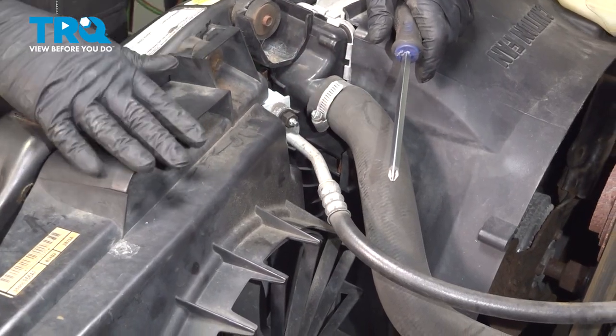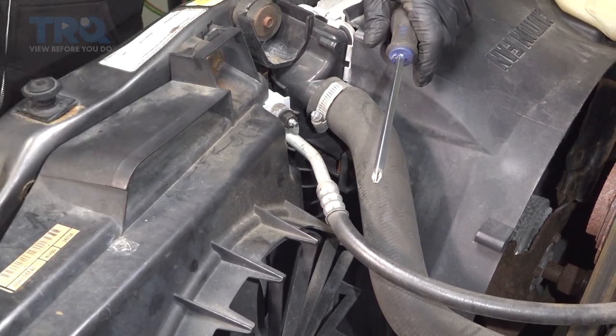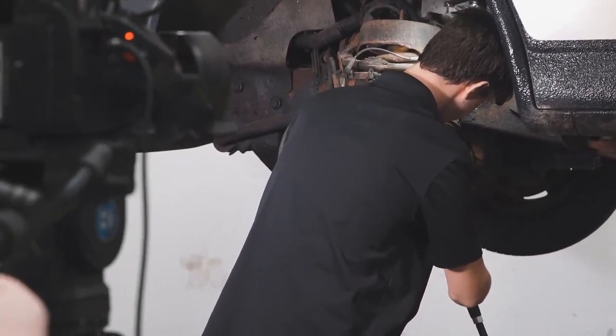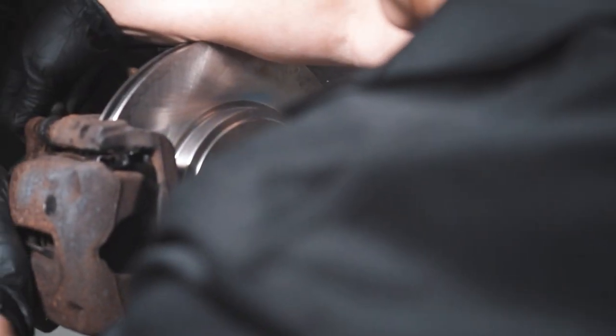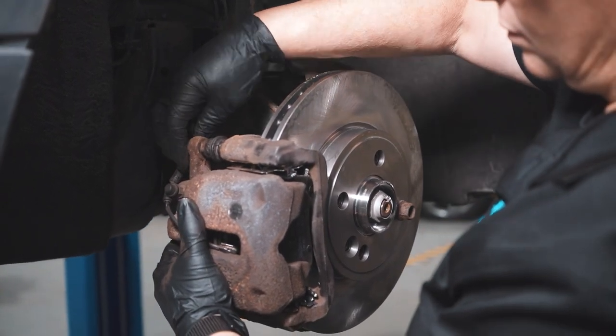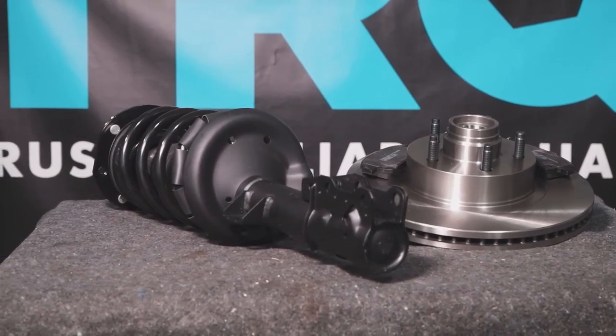At this point, you can go ahead and bring the vehicle down to your local shop and have the AC system recharged. You should be all set. When only the best will do, demand TRQ — the only company that lets you view before you do. TRQ is committed to offering the highest quality aftermarket auto parts engineered with peace of mind. Thanks for using and viewing with TRQ.